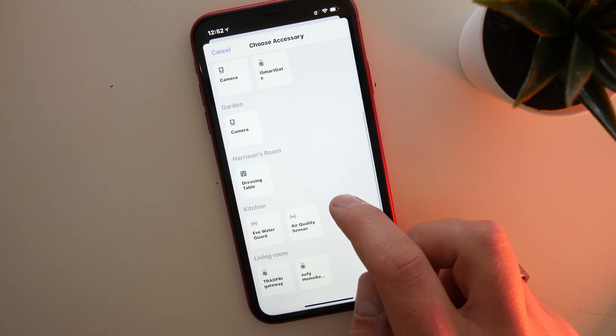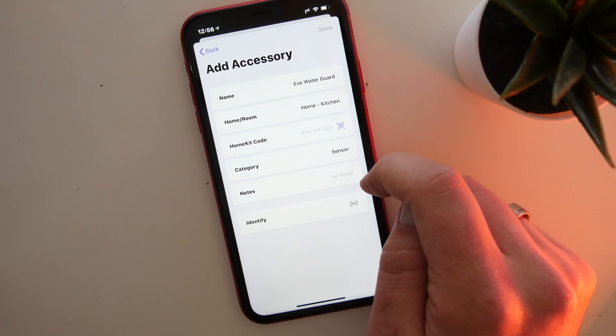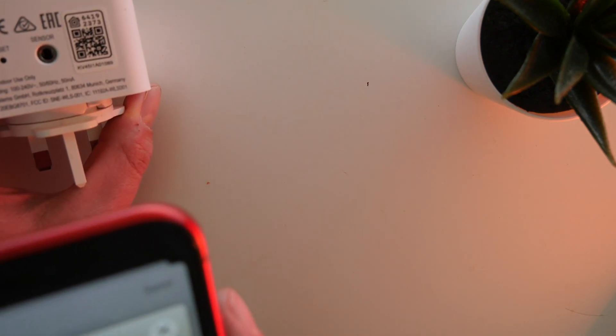Adding an existing accessory will access your HomeKit database and pull up all the devices that are not already added to the app. One thing worth noting — if you've got any hub devices, say a Philips Hue hub which has multiple devices hanging off it, it will only show one device, which is the hub. That keeps everything organized and allows you to concentrate on the actual device that needs adding. To add a device you simply press on a particular accessory and all the information is pre-populated: name, the room it's in, category, and you can also add notes. The one thing that's not added is the HomeKit code, which unfortunately cannot be pulled from the database, but you can either add it manually by typing it in or click on the camera button — in the same way you would in the Home app — and scan the code.